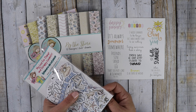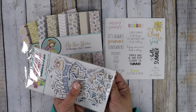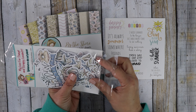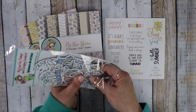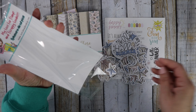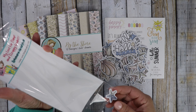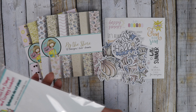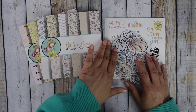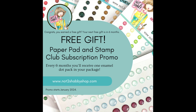When you join monthly, you get your subscription sent to you automatically every 30 days from the date you purchased. When you stay subscribed for six months, we do have a promo this year — you earn a free gift with your sixth box.